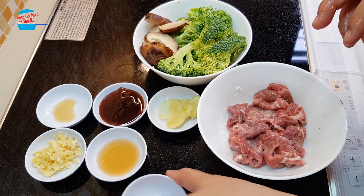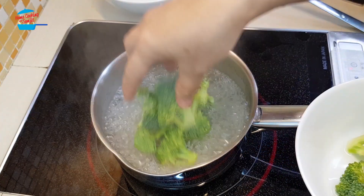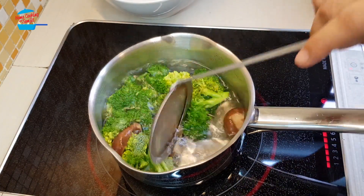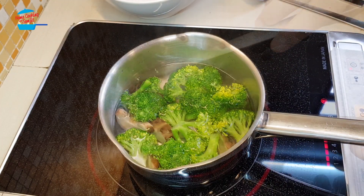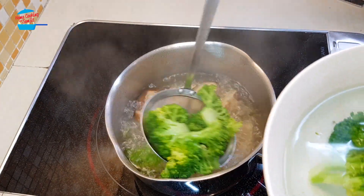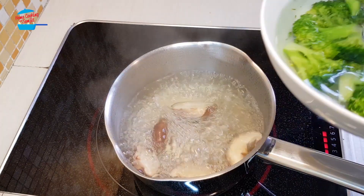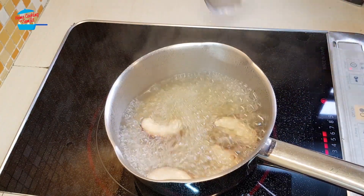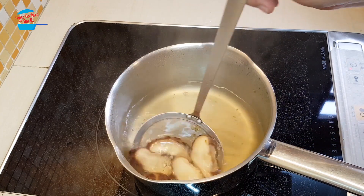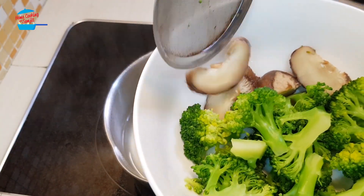This stir fry is going to be super fast. I boil water with a bit of salt and cook the broccoli and the mushroom first. I just want to blanch them for maybe one minute. All right, the broccoli should be already half cooked. Put them in cold water, and continue to cook the mushroom for another two minutes. Then switch off the heat and remove them from the hot boiling water.